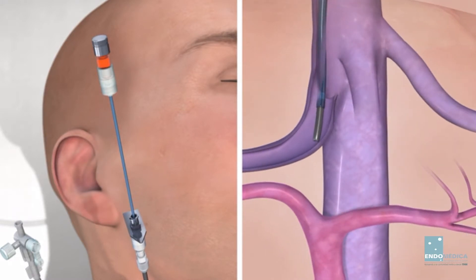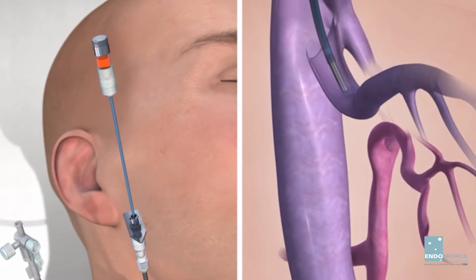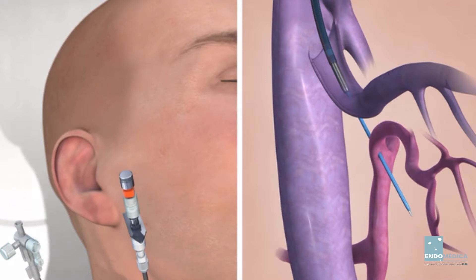Wedge the catheter and cannula assembly against the vein wall. Thrust the 5 French catheter and stylet assembly in one movement forward through the hepatic parenchyma and toward the portal system.